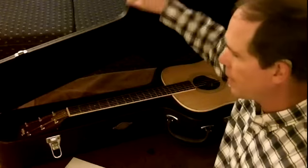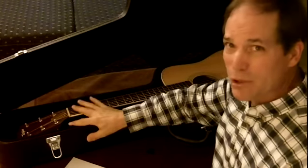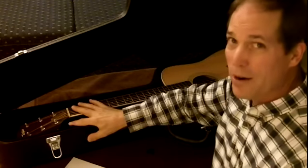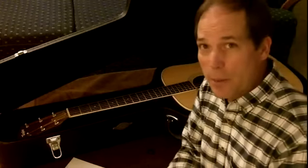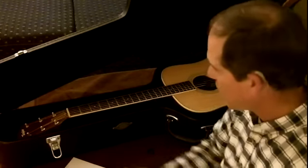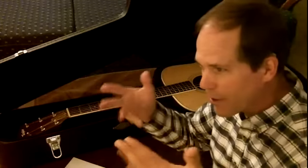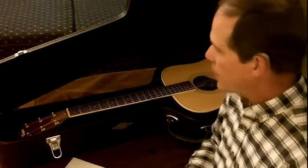They say the same thing about your guitar — don't leave it out too much, especially in your drier areas where the humidity is pretty low. You want to keep it in your case when you're not playing it. It sounds like a hassle, but I haven't found it to be a problem at all myself. I just lug out my case, open it up, get my guitar out, smell the nice wood smells, and play.